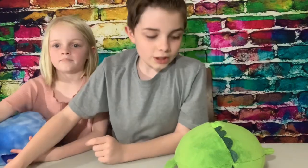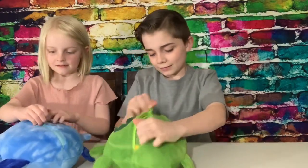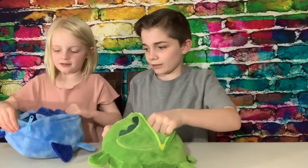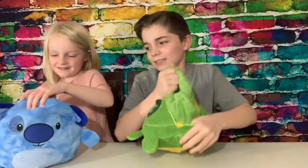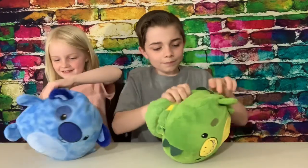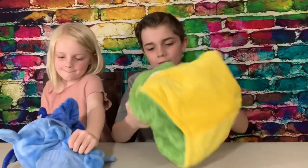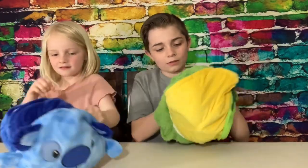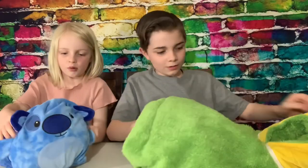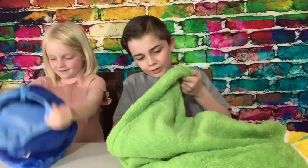First step: unzip their backs. Where's the zipper? Next step: pull out. It's kind of hard. This reminds me of the little pop pillow pet thingies — Popples. It looks extremely fuzzy.